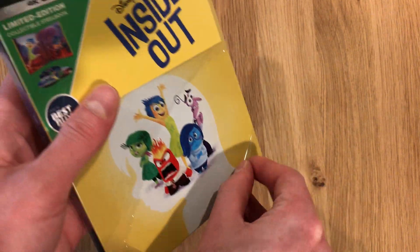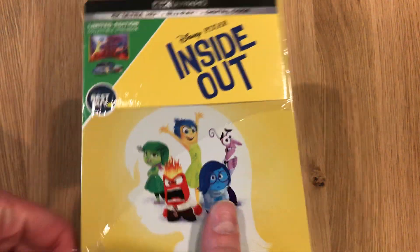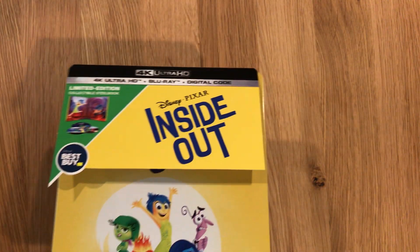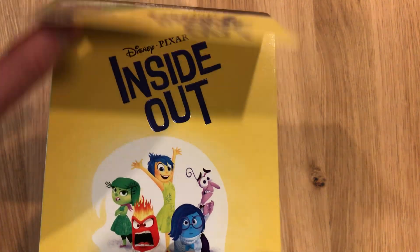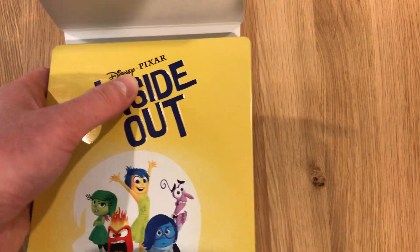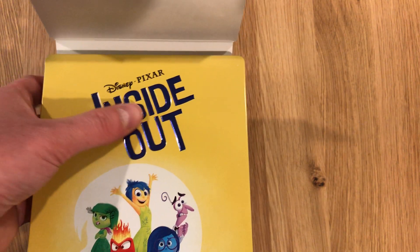HDR format is HDR10, audio format is Dolby Atmos. Just embossed there — 'Inside Out.' Disney Pixar is flat, Inside Out is inset.